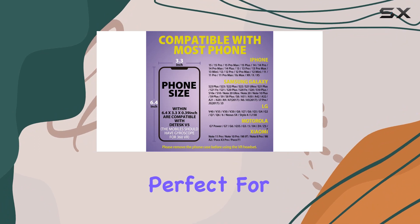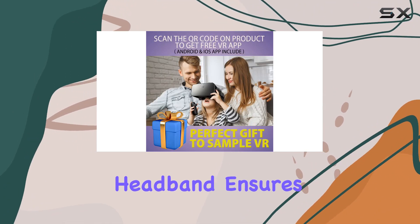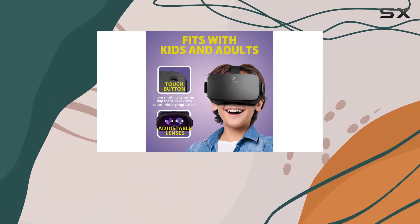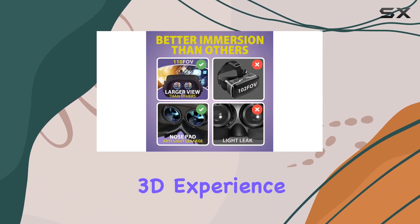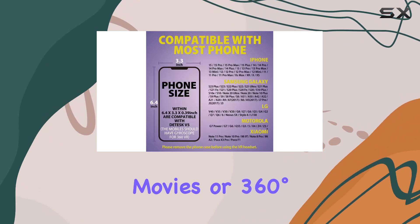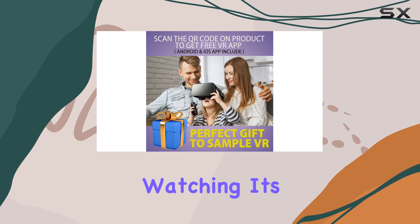Weighing in at just 13 ounces, the V5 is lightweight and portable, perfect for both indoor and outdoor use. The T-shaped headband ensures a comfortable fit for both adults and kids, with adjustable buckles to reduce pressure around the face. The 110-degree field of view provides an immersive 3D experience, whether you're into VR games, movies, or 360-degree videos.